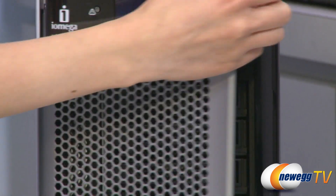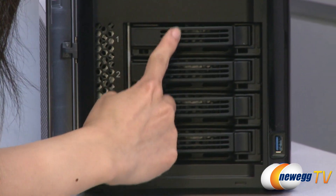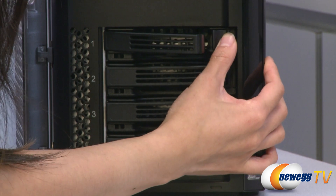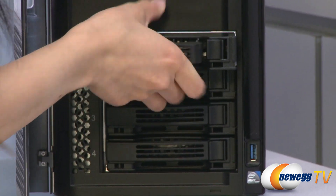Now let me open up this front door. Inside you see four bays, and to slide one out you simply push at the side and it comes out.